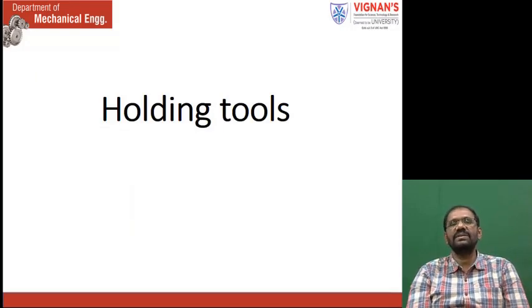So, holding tools — holding tools generally are used to hold the objects and other things.